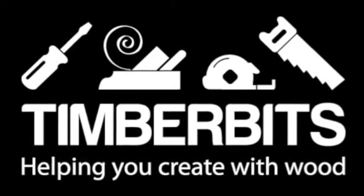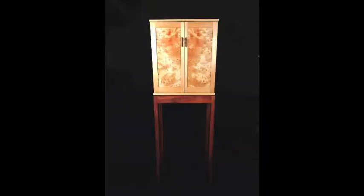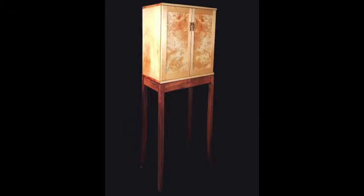This video is brought to you by Timber Bits — we help you create with wood. This is video 8 on how I went about producing this Krevnoff-style cabinet, based on the article in Fine Woodworking magazine issue 208. I did some slight modifications to the featured cabinet, like replacing the glass doors with bird's eye Hue and Pine panels.